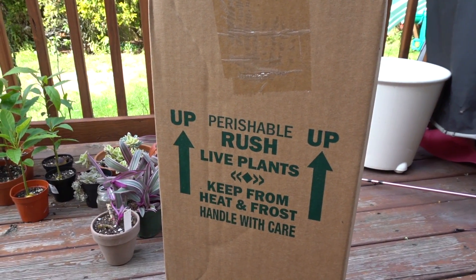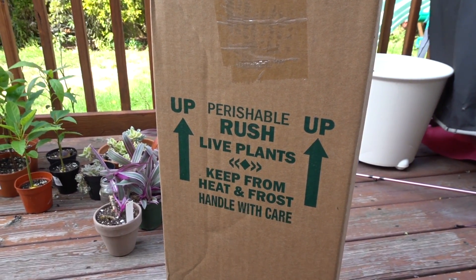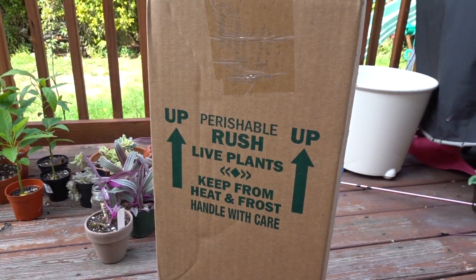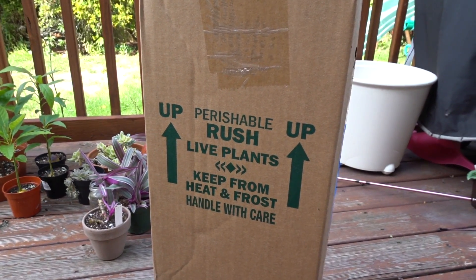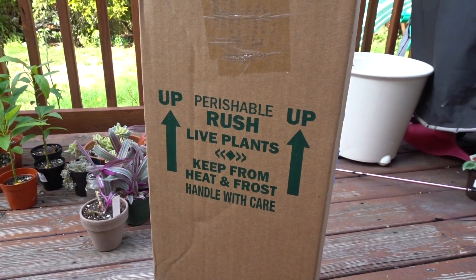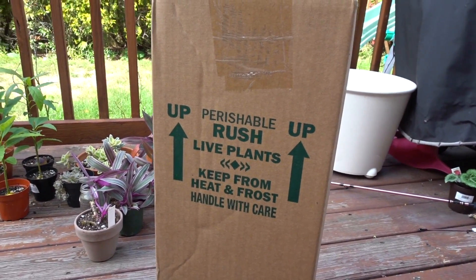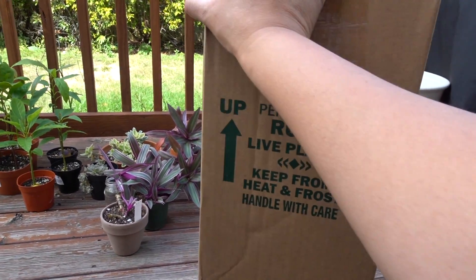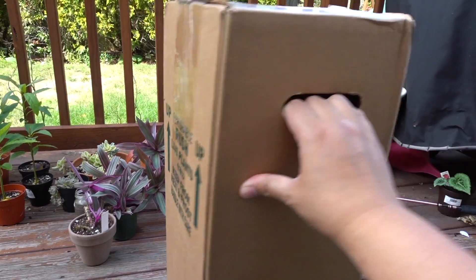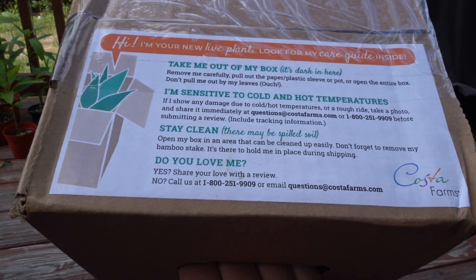They did keep the box upright, so I'm happy about that. But something I was kind of upset about is they put it directly in full sunlight in front of my stairs, and today it's like mid-80s. I hope the plant is okay. I mean, they could have pushed it closer to my house where there's some shade, but nope — they just chose to put it out in the open.